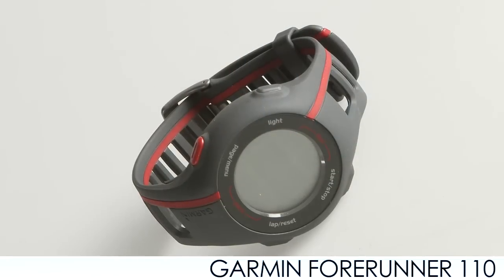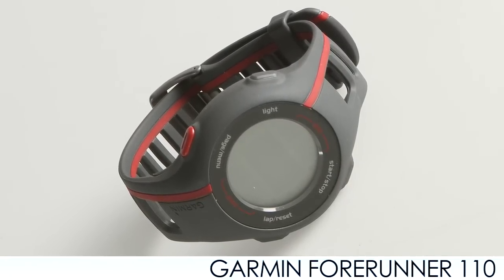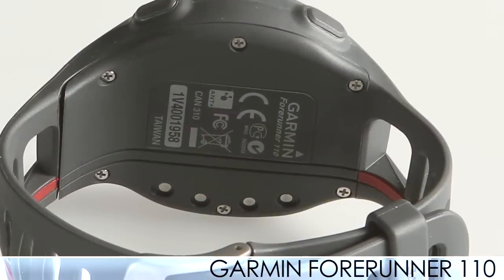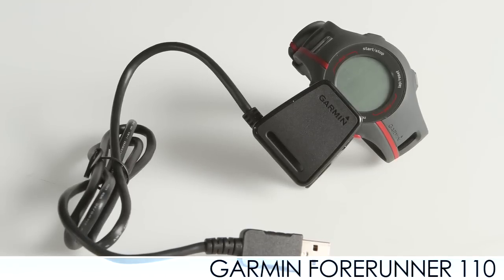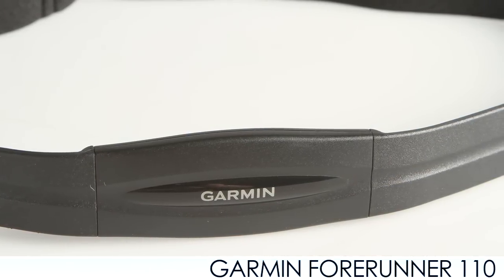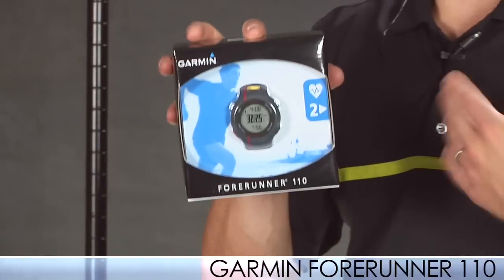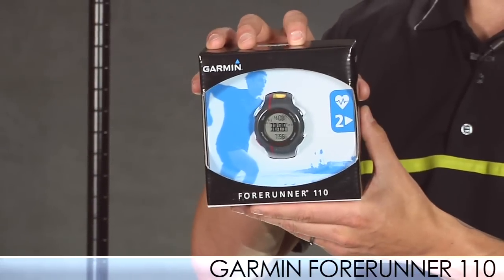Next up from Garmin is the much-anticipated Forerunner 110. This is similar to the 310 XT and the 405, just a stripped-down version giving you that GPS capability. It has a speed and distance monitor along with your pace, calorie tracking, and both heart rate and non-heart rate monitor capabilities. This is an excellent feature for the runner, especially if you don't want to break the bank.